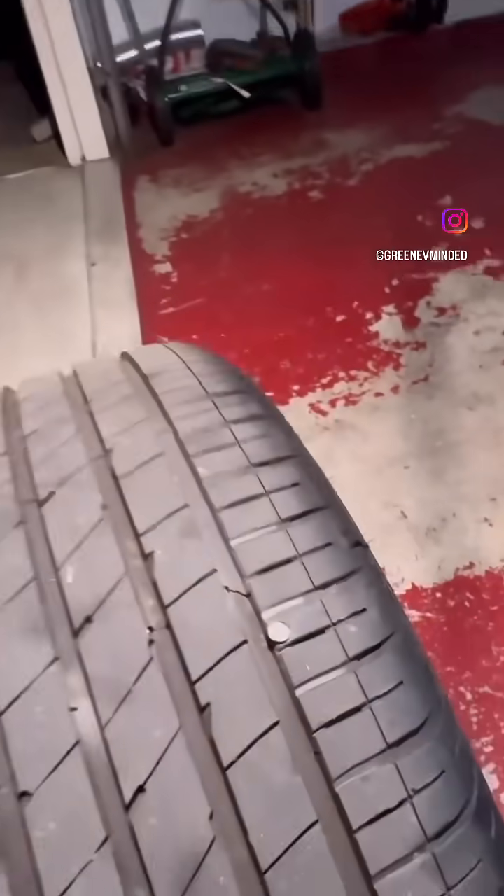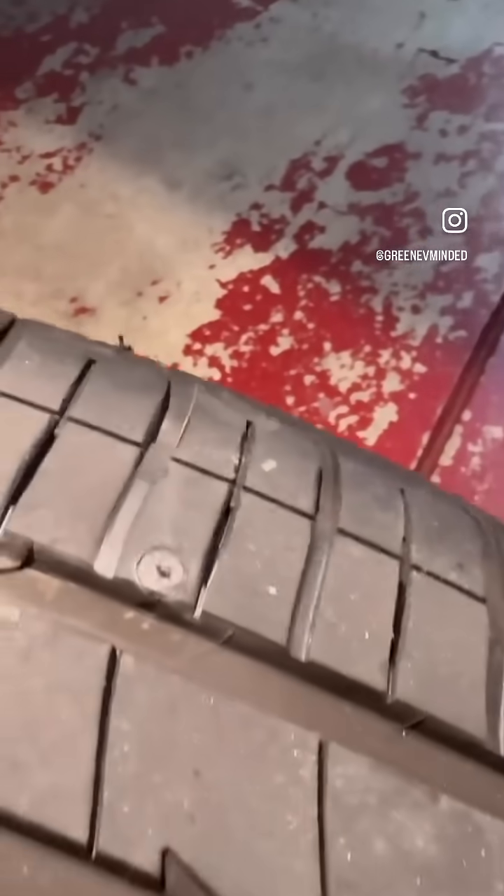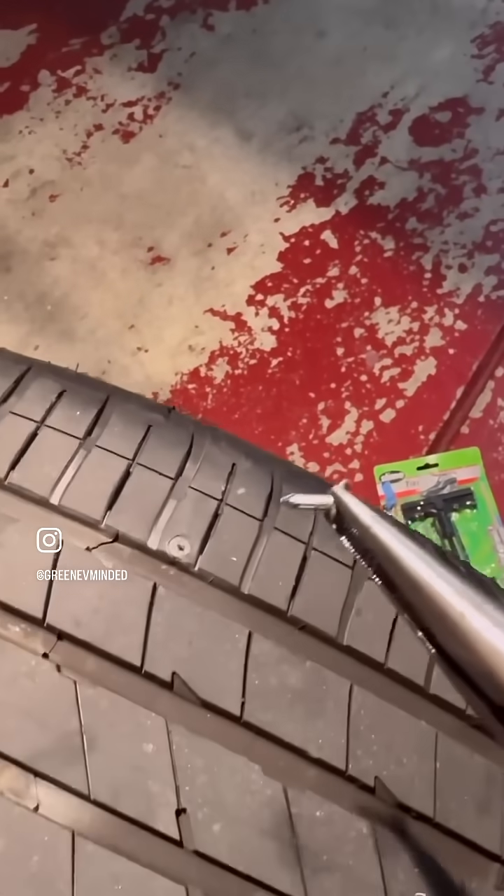Had our very first tire puncture on our Tesla Model Y. It is a slow flat. I am removing the nail — it is a short nail but just enough to puncture through.